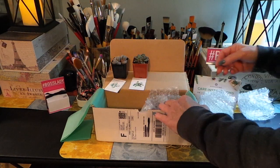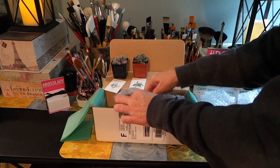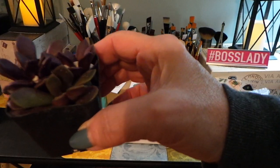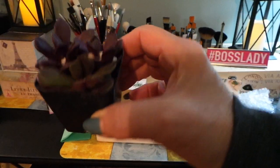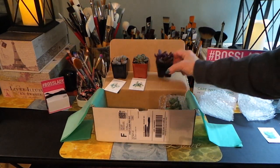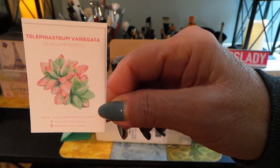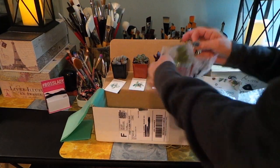They're extremely easy to take care of. With succulents, they take their water intake from the bottom — you don't water them from the top. So getting them in some kind of a planter with a little dish underneath is probably the best way. They do well on a windowsill, but I won't be able to put these on the windowsill here because our weather is in the 30s and 40s and I don't think they would survive.